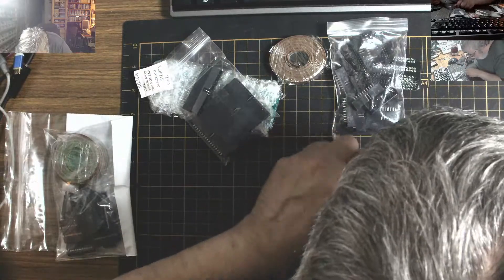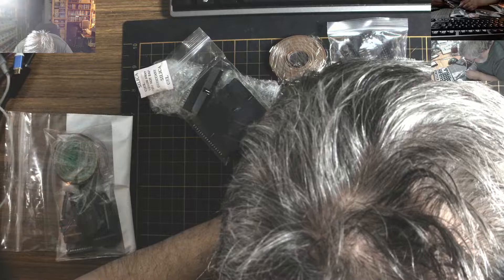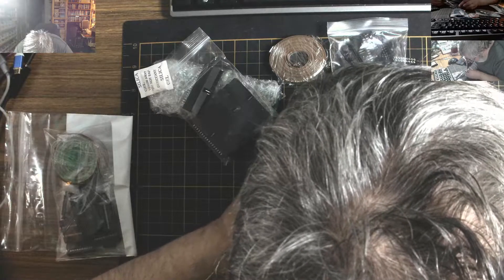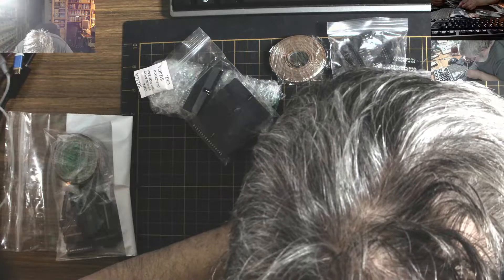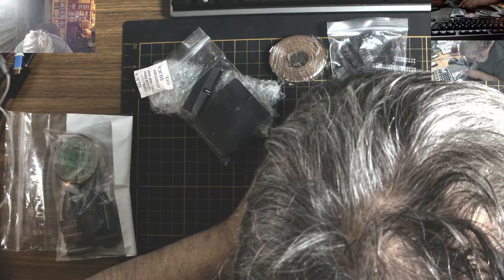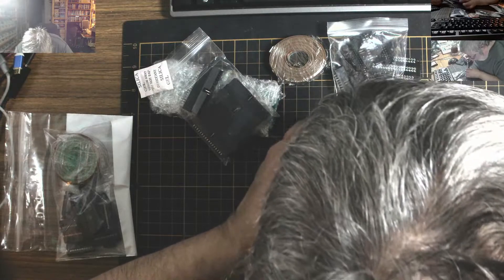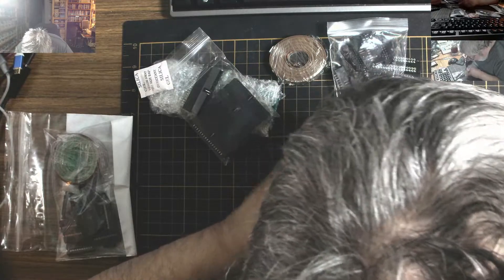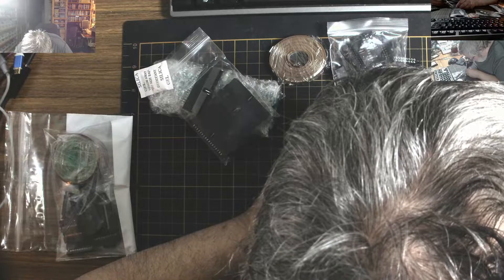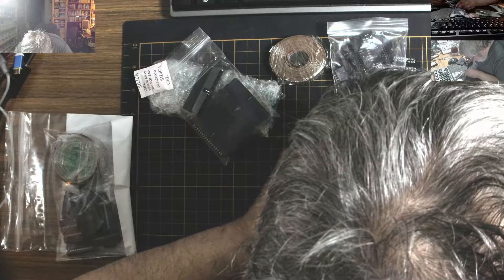Now we just have to solder the rest of the pins on here. Going in here — whoops, a little bent. There we go. Flip it around and do the other side. Getting there — I think I'm going to run out of solder on this scrap.